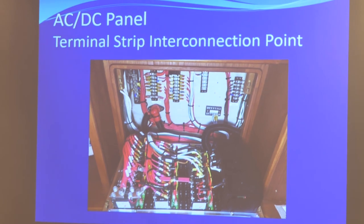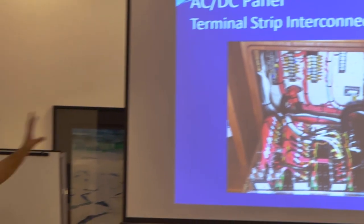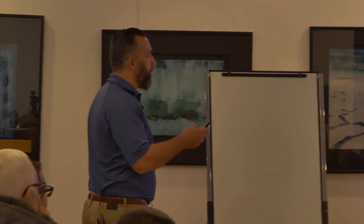Ocean Alexander does it like that, and a lot of builders do it like that. It's an added step, but then your panel never looks like a harness mess — you're just adding wires to the terminals in the back. That's how we do panels. Takes more time, of course, but if you're going to redo a panel, do it right.